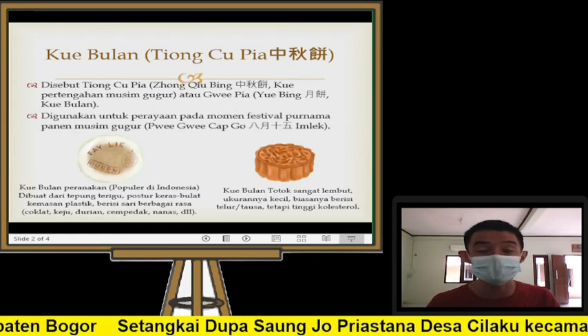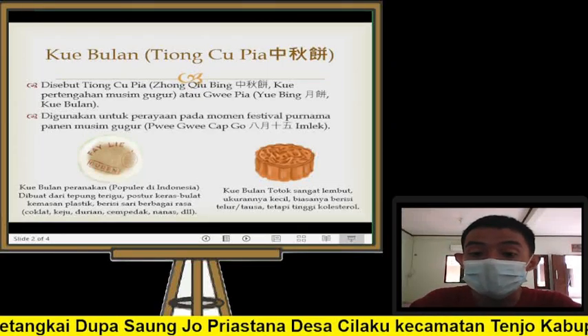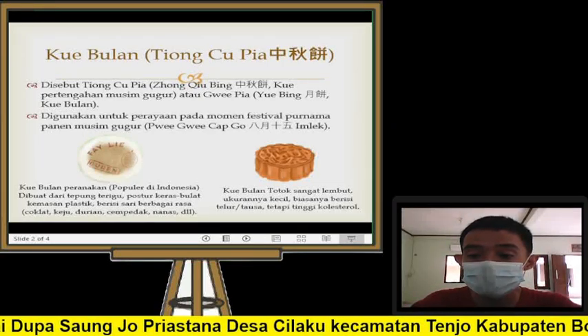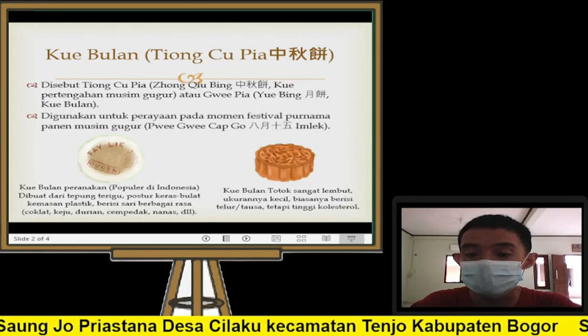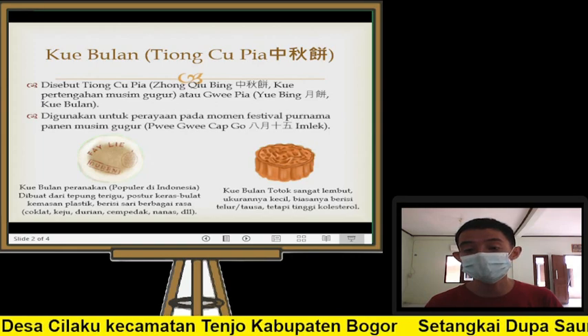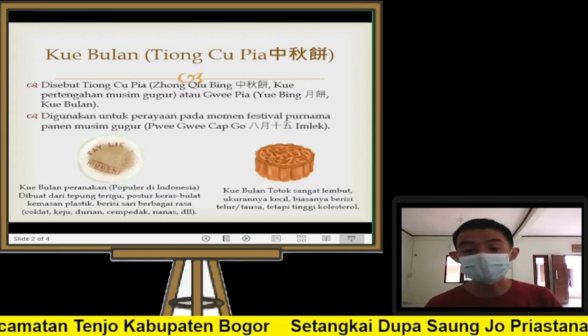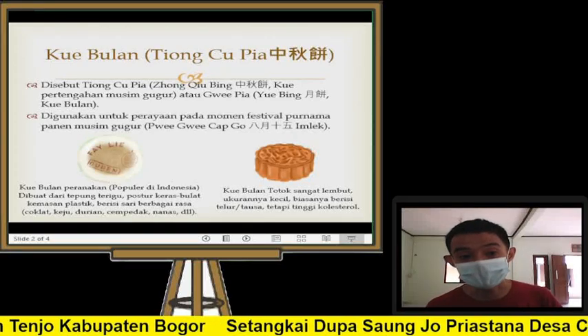Kue ini digunakan untuk perayaan pada momen festival bernama Panen Musim Gugur, yang jatuh setiap tahunnya pada penanggalan lunar, bulan ke-8 tanggal 15 Imlek — atau yang kita kenal sebagai Cap Go.